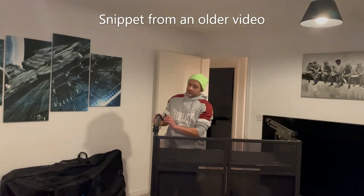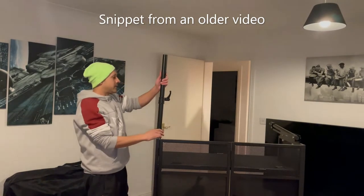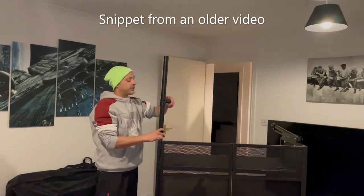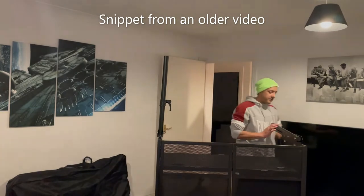All you do is just unscrew that slightly and lift it up. You lift it up, so you want it pretty much at a right angle, and then just tighten that like that. It's not even one full turn. Then do the same for the other side.